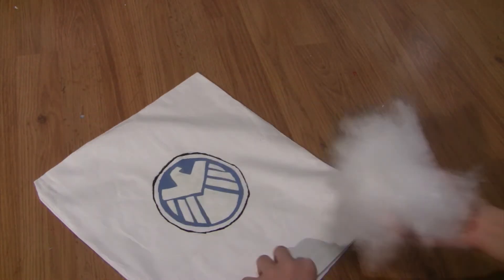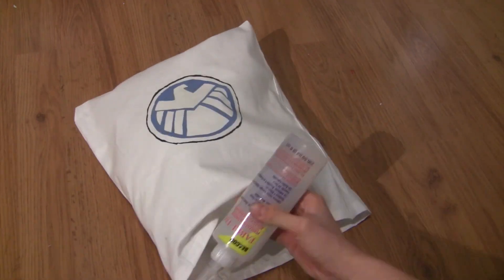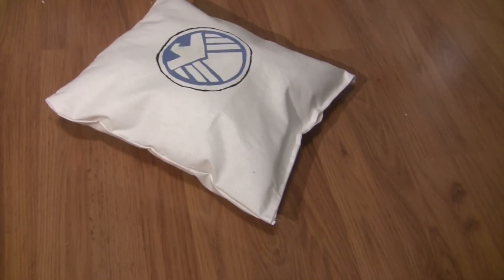After all the paint has dried, fill out your pillow with stuffing and close it up with some glue. Now we are done! I hope you guys enjoyed the video. Please give it a thumbs up if you liked it, and please comment if you have any pointers for me because I need serious help. I'll see you guys later. Bye!